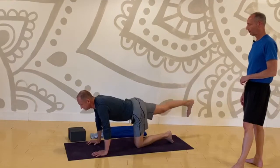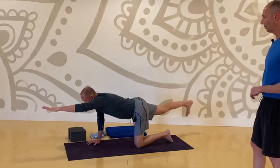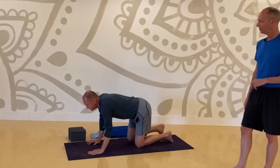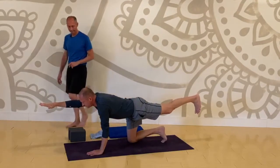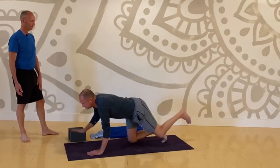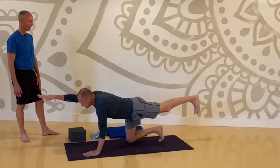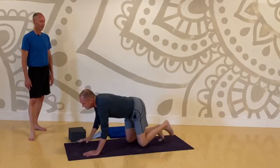Right leg back, left arm forward. Extend as far forward as you can through the fingertips and through your right heel. Keep pulling in and up on your belly. Release. Send your left leg back, pause there, then send your right arm forward. Release. Right leg back, left hand forward. Release.